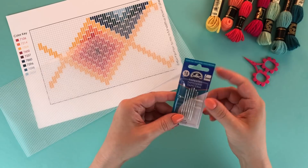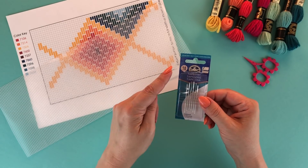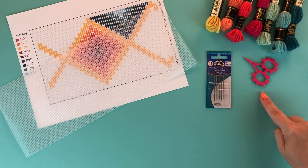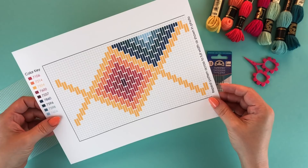We'll be using size 18 tapestry needles. Tapestry needles have a large eye and a blunt tip, and size 18 is the right size for the tapestry wool and plastic canvas for this project. We'll also need some small sharp scissors, and finally we'll need a pattern or chart for what we're going to be making.